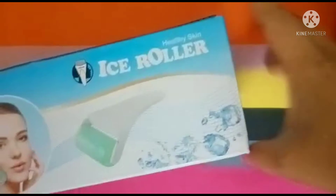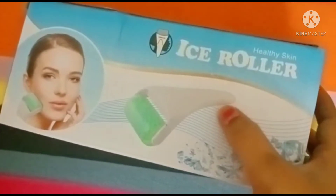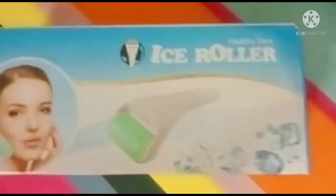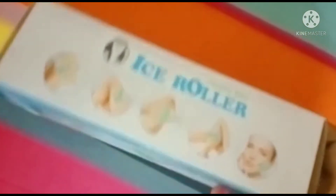Instead of putting ice cubes directly onto our face, this tool will be very helpful to hold in our hand and we can massage it for more time. This is very useful — those who are using ice cubes are better to use this roller.